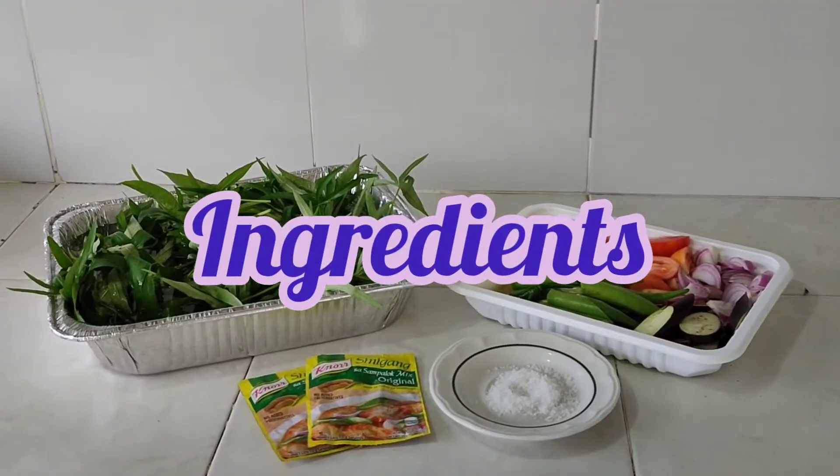Hi guys! Welcome back to my vlog! So for our cooking video today, we're gonna cook sinigang. If you want to know how to cook sinigang, just keep on watching! Ingredients prepared by yours truly.